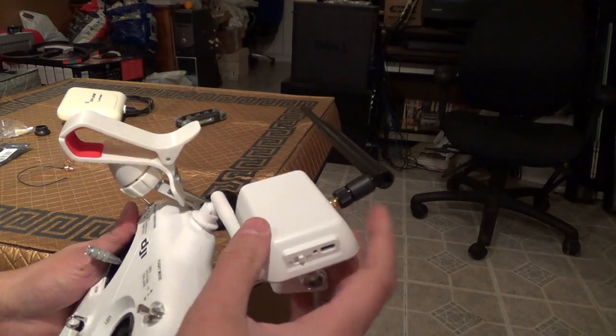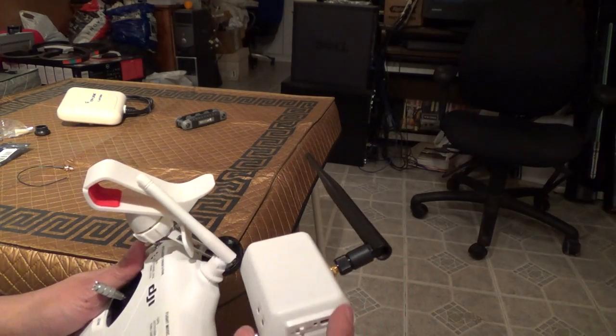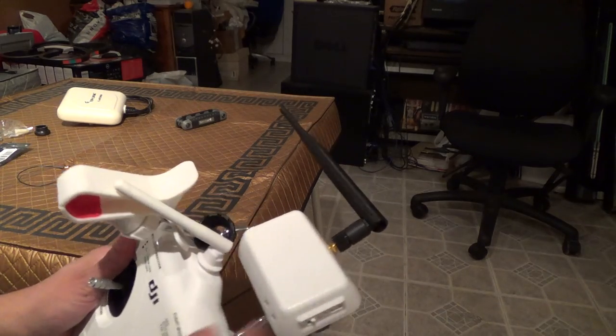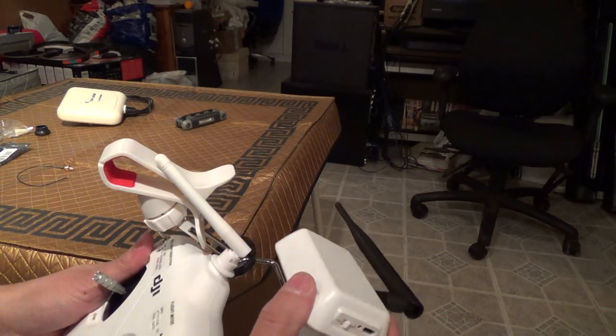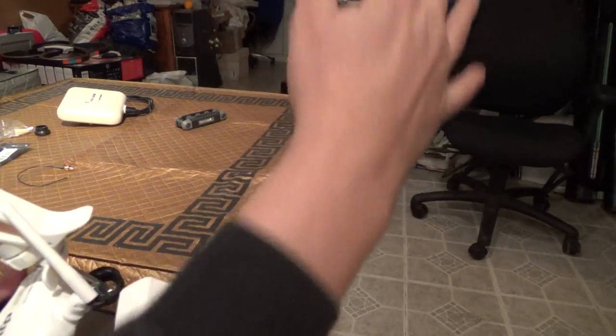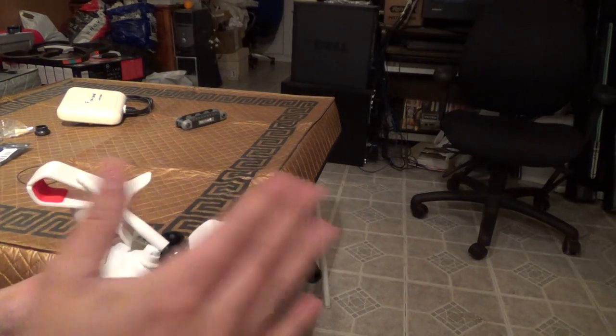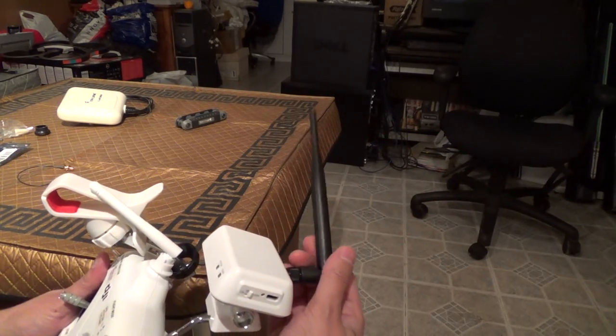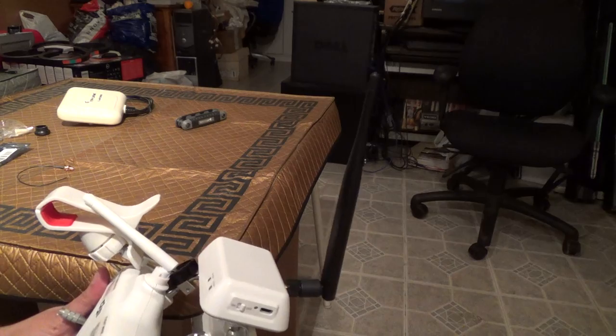With this setup, using an omni on here and still having one of the antennas inside connected, you're still going to want to point this at the Phantom. But now you have the benefit of having the omnidirectional radiating straight out in all directions — front and back. It's just not going to work as well to the side of you with it in this orientation, in which case you just want to move it that way.